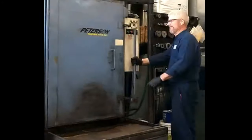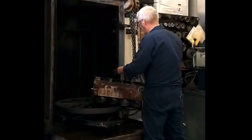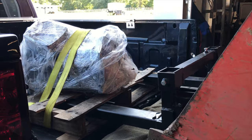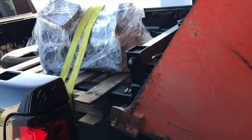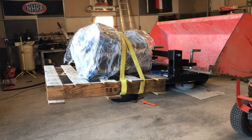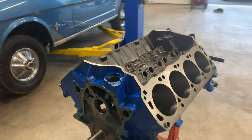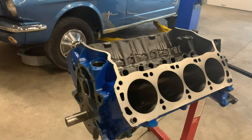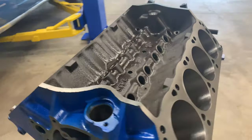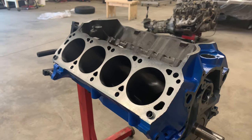Next up, we just need to find some heads for it. We need 60cc heads to get the desired compression ratio we're looking at, and maybe we can find some nice aluminum ones as well. Now that we got this thing back from the machine shop, it's as good as new — bored 30 over, and we had to cut a little off the deck too, so that should increase the compression a little bit as well. With some 60cc heads, this should make 9.5 to 1 compression with the pistons that we got.